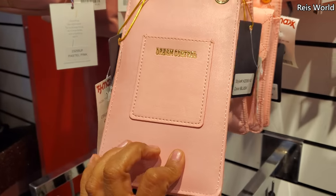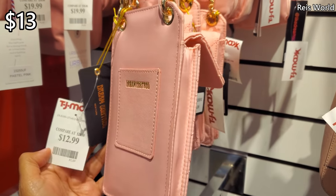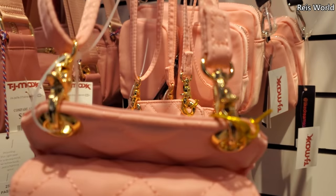Look at all these little phone crossbodies by Dream Control. Normally you can find this brand at JCPenney. These are $13 and you can detach that.